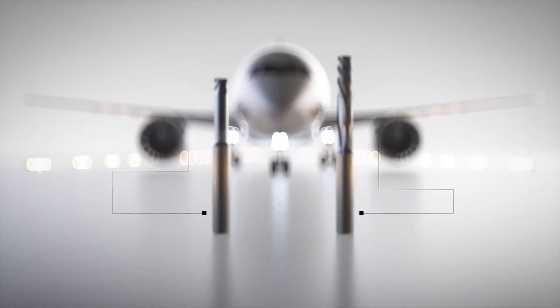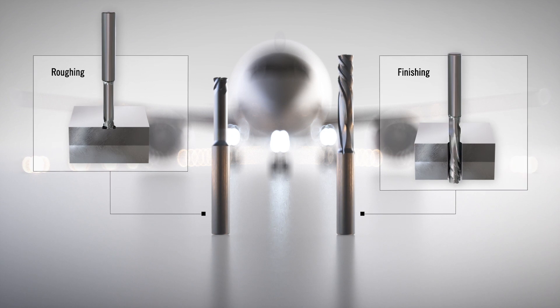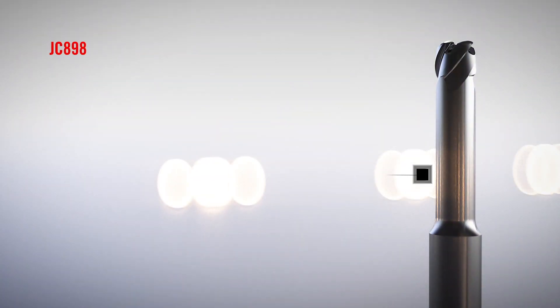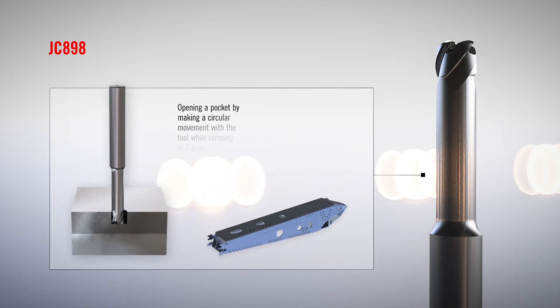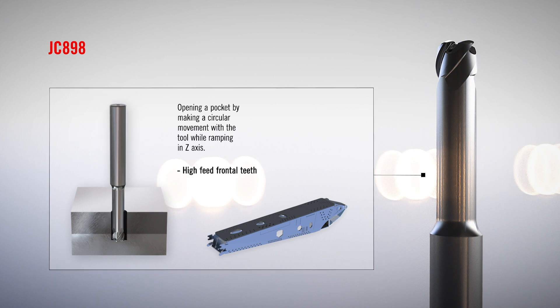Fortunately, Seaco's solid end mills offer a more efficient solution. The JC 898 is a high feed tool with a through coolant channel for removing excess material with compressed air or MQL.